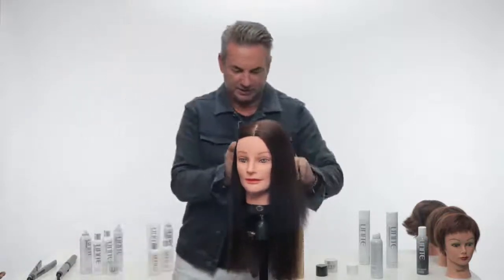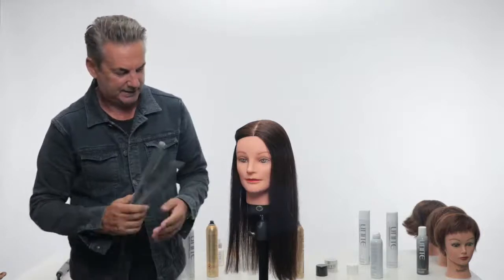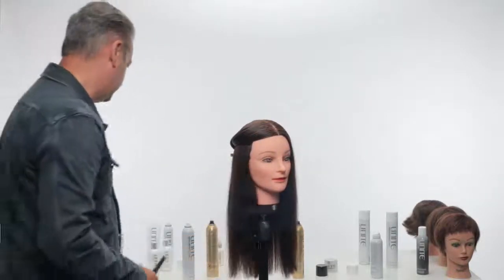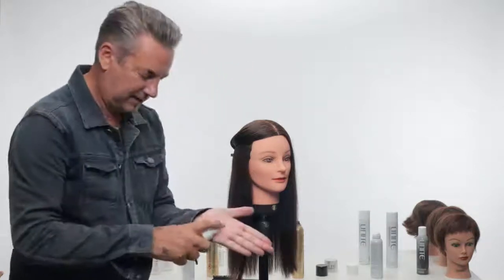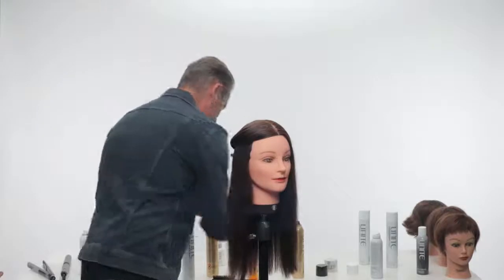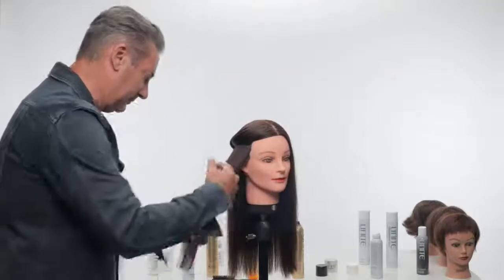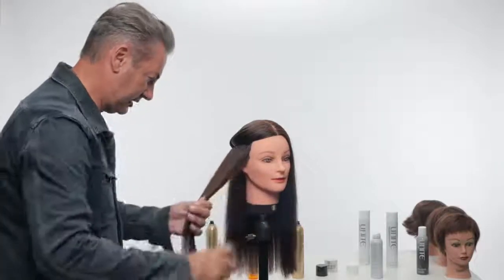Let's smooth out the ends and get a glass-like finish. I'm going to use a Unite flat iron on the highest heat setting. For a glass-like finish, I'll start with argan oil — just a small amount application-wise, because I'm only using a small section. Into the palm of the hand, just a small amount, drag that through mid-lengths and ends. You're not looking to coat the hair with an oil.